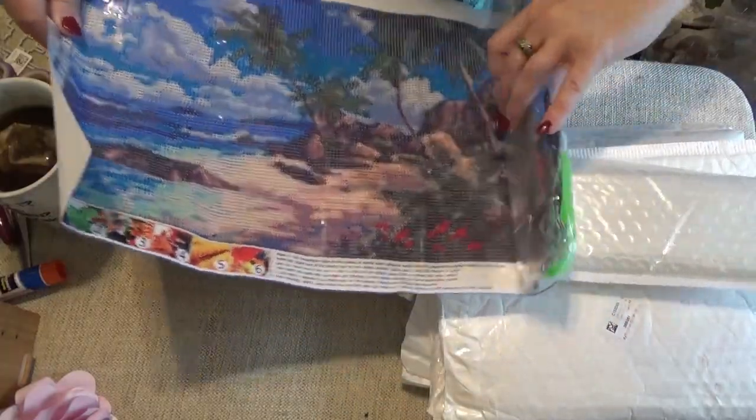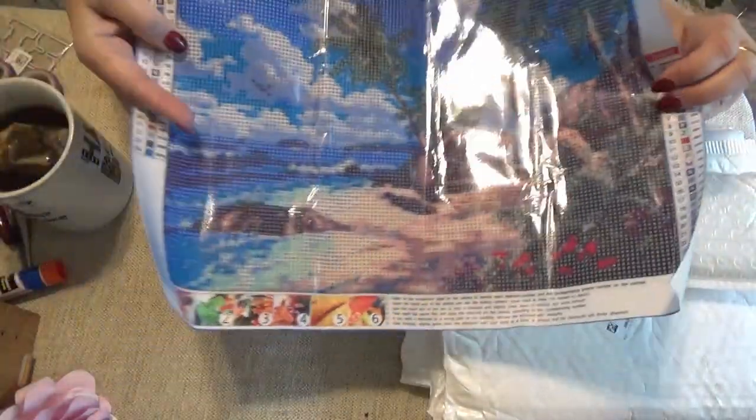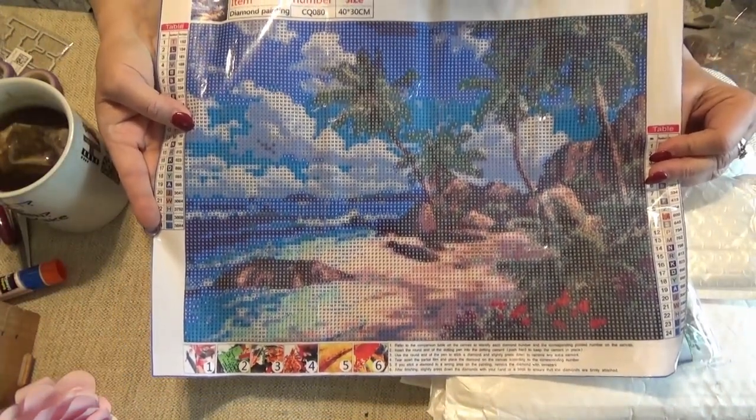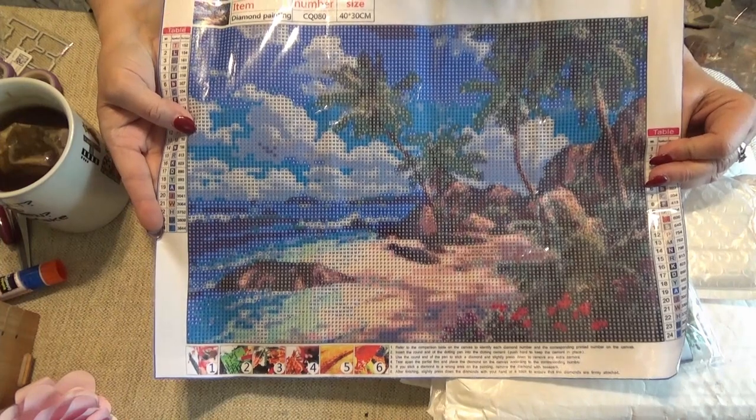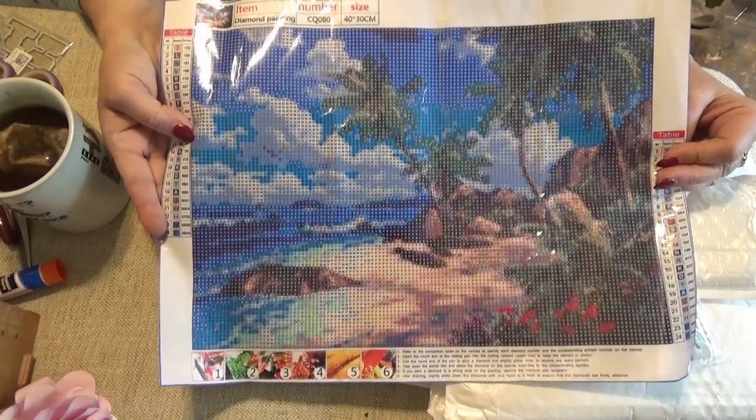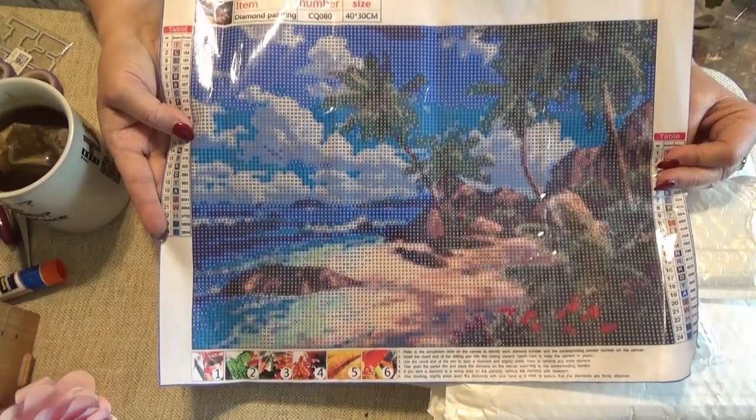Can you tell I'm in an island mood? This one has 24 colors, 40 by 30. Maybe I can use these on the covers of the photo albums I create — yes, that would be nice!